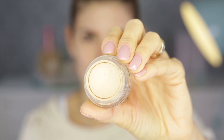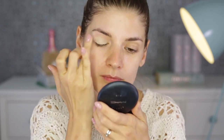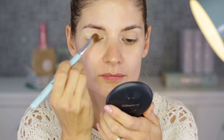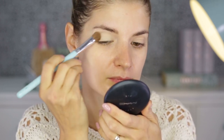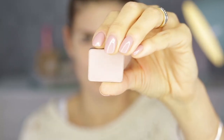First I'm going to prime my eyelids with the MAC Paint Pot in Soft Ochre. I love this stuff — it dries down pretty matte and anything you put on top is not going to crease. You don't really have to set it with powder, but I like to do it just to make sure everything stays put and doesn't move around.